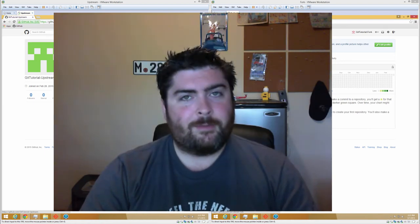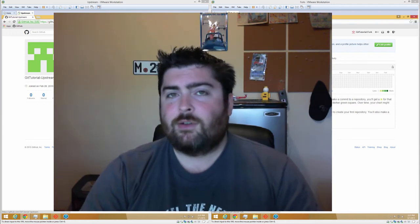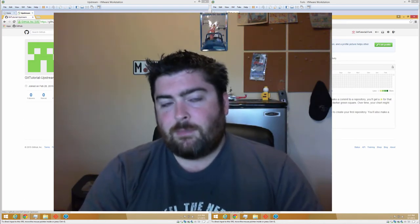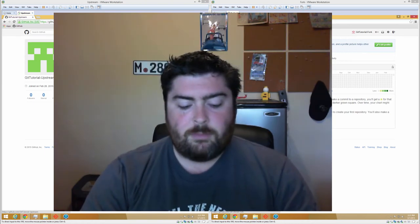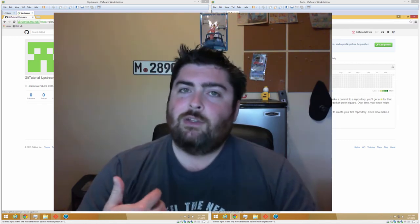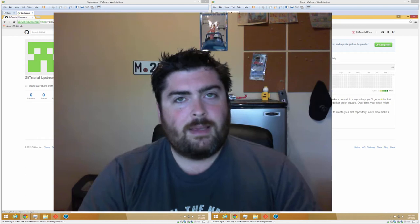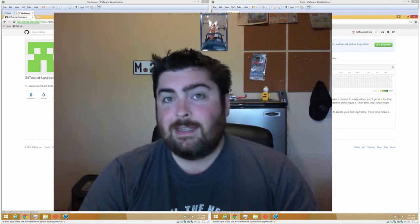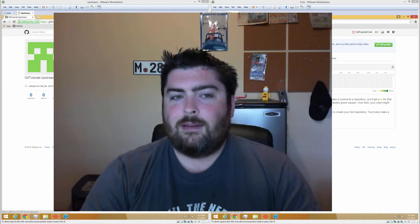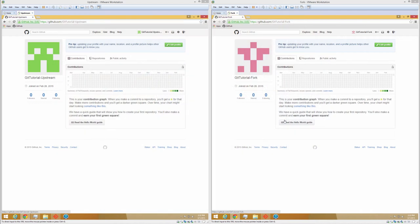Hey there everyone, this is Ashley Grant here. Today we're going to be looking at how to sync a GitHub fork with its upstream repo and then also how to pull those changes into a feature branch that is on your fork. Once you've done it once or twice it's not too difficult, and if you work through this tutorial with me you'll understand just how easy it is. So let's get started.